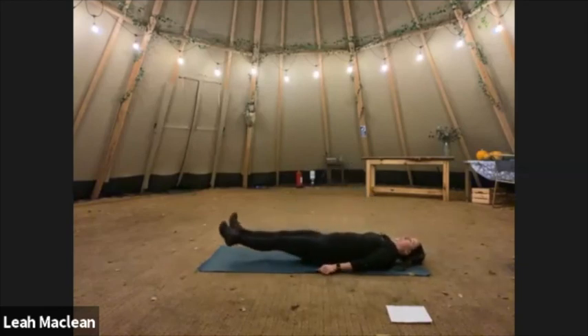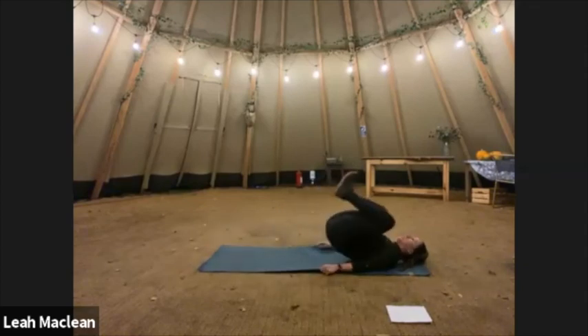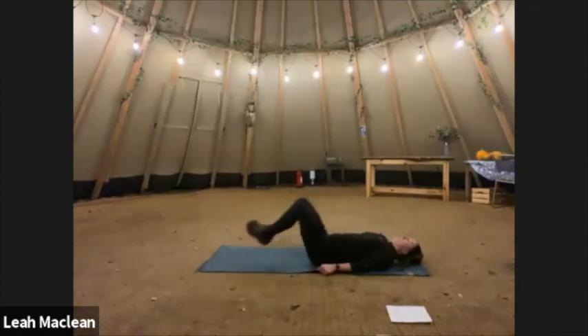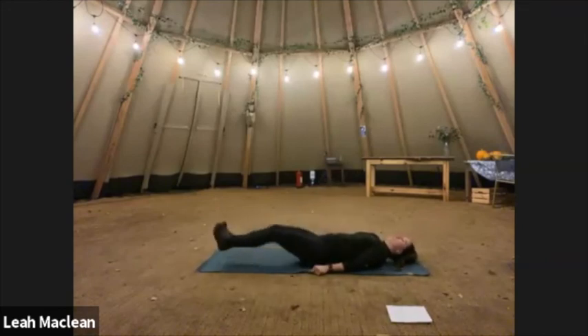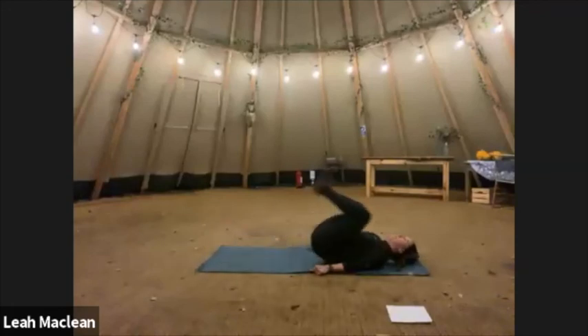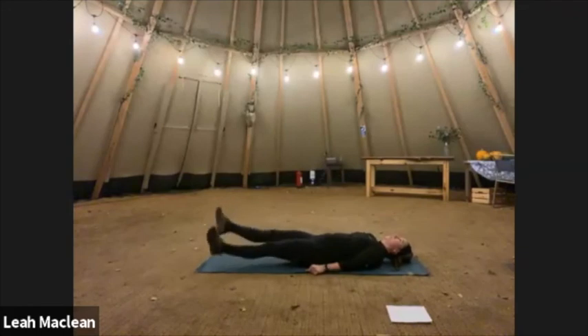Reverse crunches — out to stretch. One, two, three, four — fifth one, let's flutter kick. Five, four, three, two, one. And reverse. Two, three, four, and the fifth one — keep those legs out straight, pull those abs into your spine, keep that lower back as flat as possible. And three, two, one.